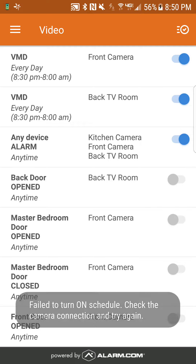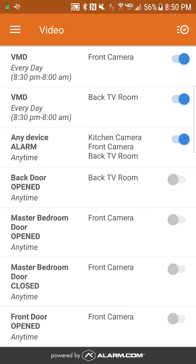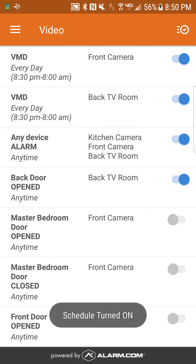For example: if the back door opens, record a camera clip from the back room TV — turn that on. If the master bedroom door opens, record the front camera. Any type of recording schedules you have here, make sure they're all turned on. And that's it — everything is good to go.